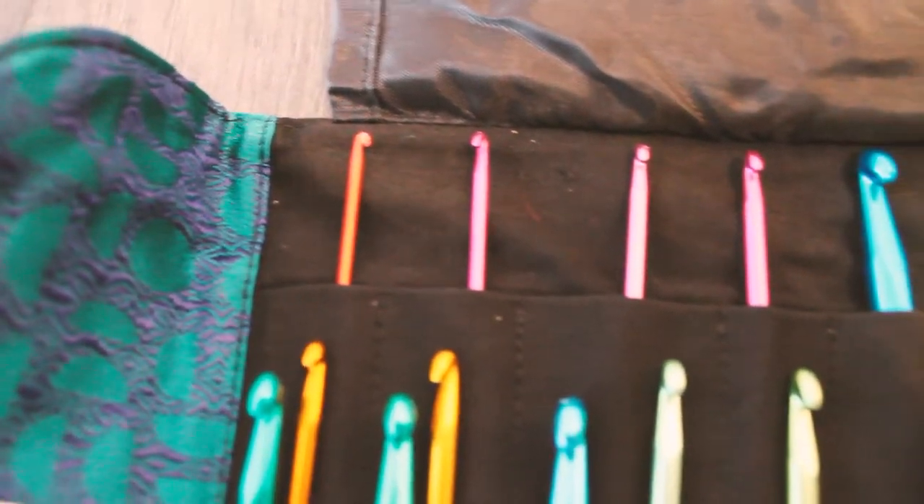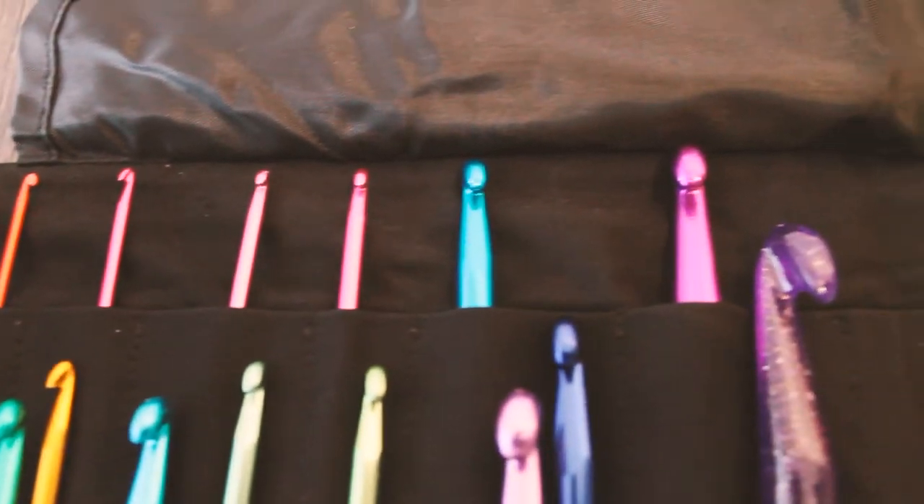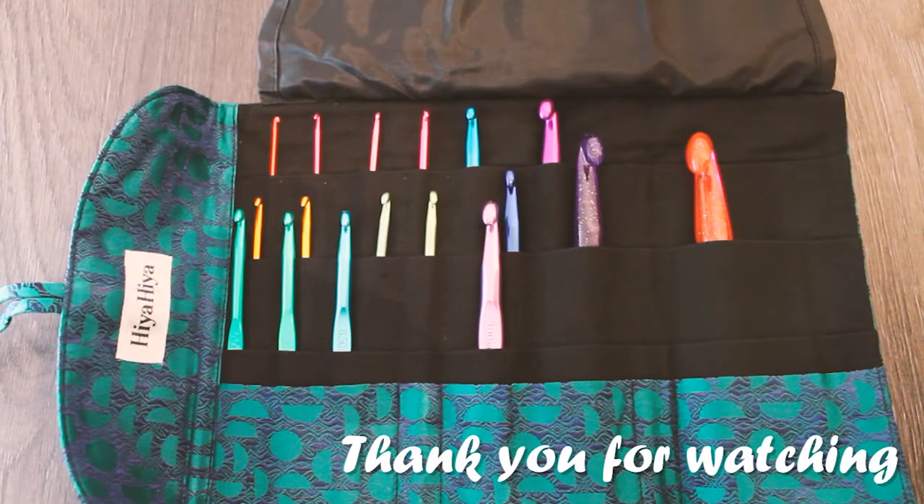If there are any other sets that you'd like me to go through and show you what's in them and what you get, just put a comment below and I'll see what I can do. Until next time, Happy Knitting!